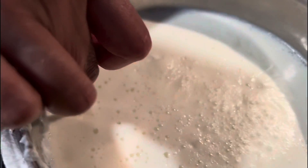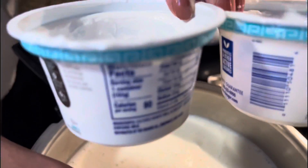We use both yogurts, which totals 300 grams — that's 10.6 ounces.